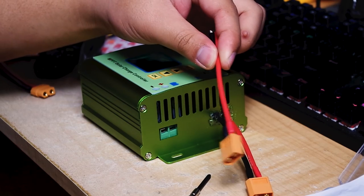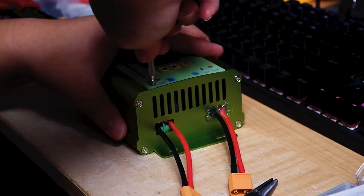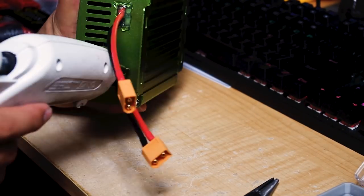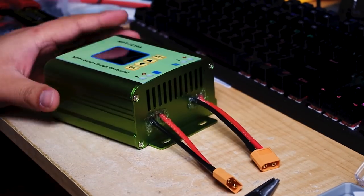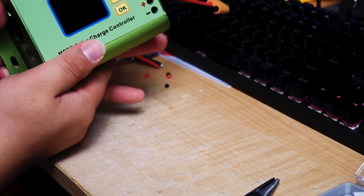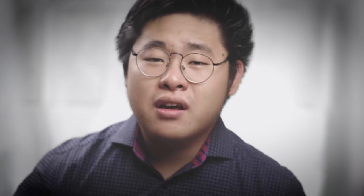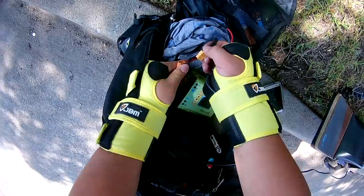And now the solar charger: both connections get male XT60 connectors, and secure with hot glue. Oh, and be careful — that glue is hot. Daniel earlier mentioned that this setup can technically be used as a charge and ride, but this setup is actually best used as a sit and ride for safety reasons.